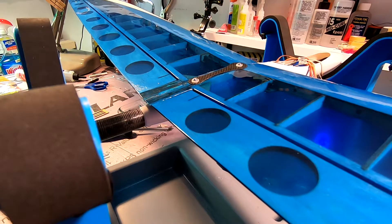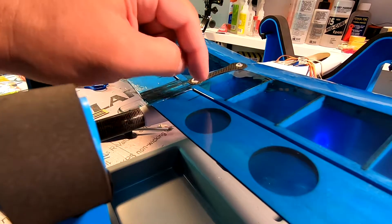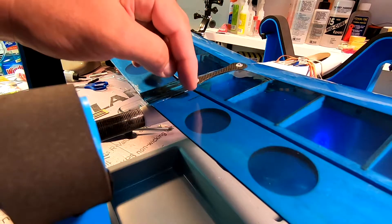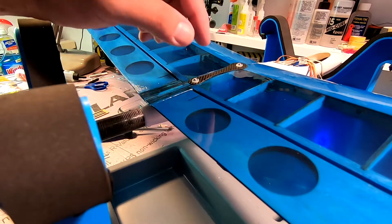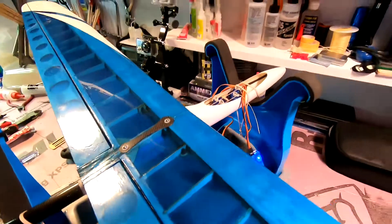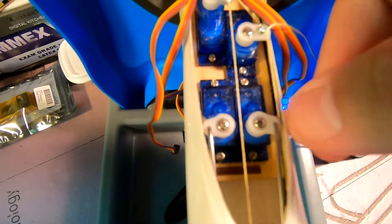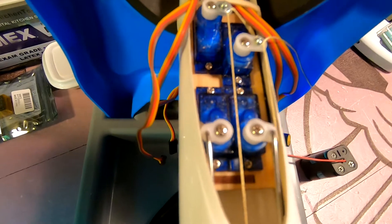The only options I see: number one would be to use a shorter horn, and the only way to do that would be to drill another hole in the existing carbon fiber horn. I don't think that's a viable option because it's going to be so close to the aileron that the control rod will probably bind. The other option would be a longer control horn on the servo, and that can't work either. As you can see, these horns are as close to the edge of the fuselage as they can be - there's no way to use an even slightly wider horn.